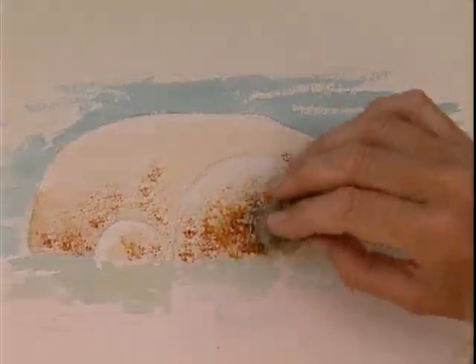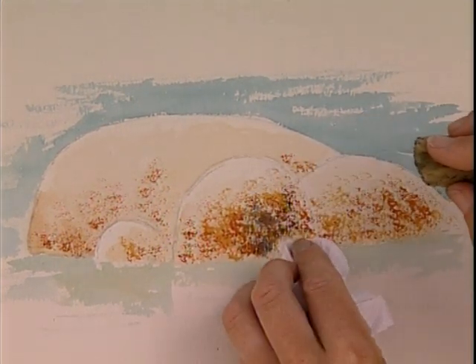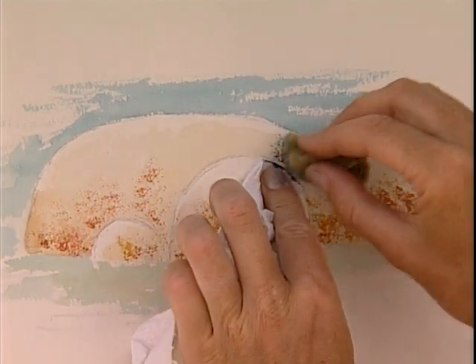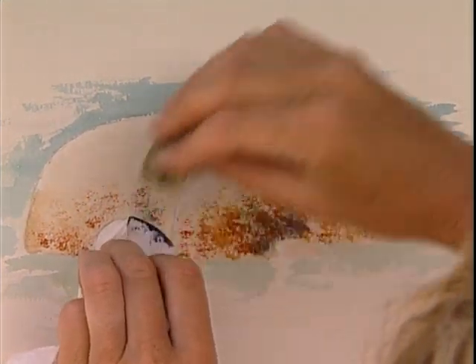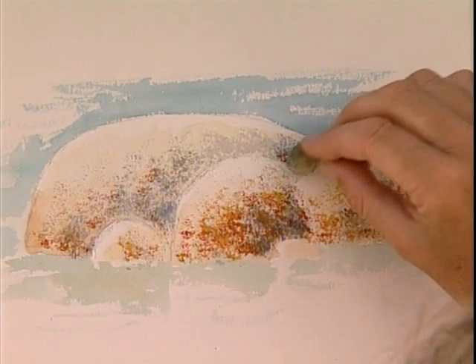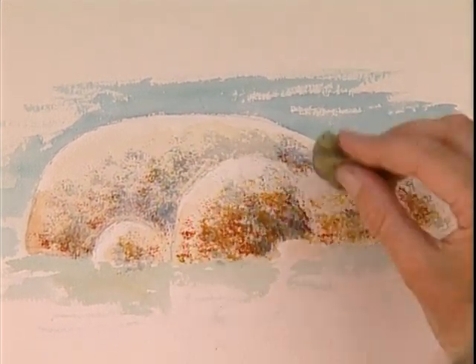Now a touch of blue to get this lovely dark side to the rock that's not lit by the sun. I'm going to mask out this little rock in the front there so that I don't go over the top of it. Where I want darkness here, I'll mask out the rock with the tissue — then you can be quite bold in your application. Make it nice and soft in places. There we go — that's all it takes to create this granite effect.